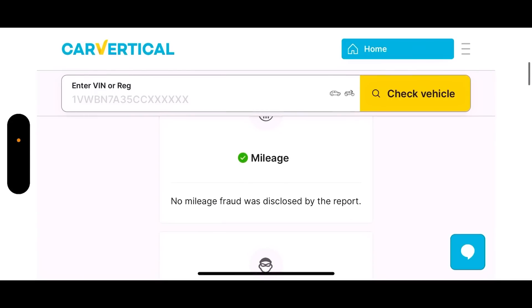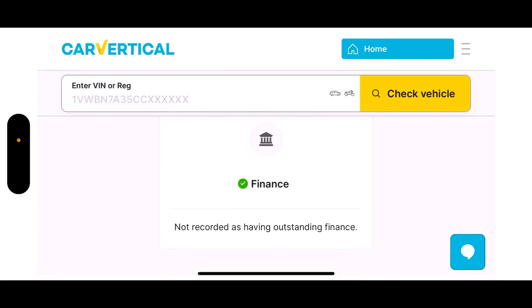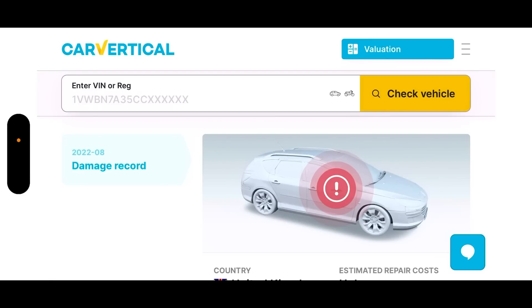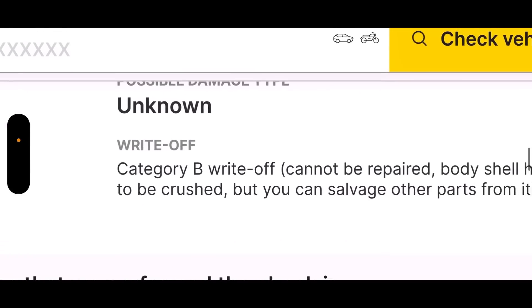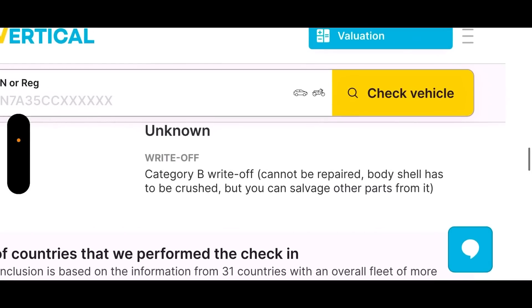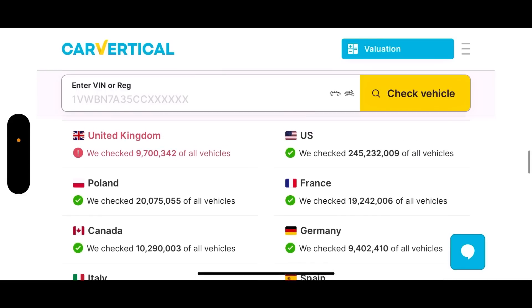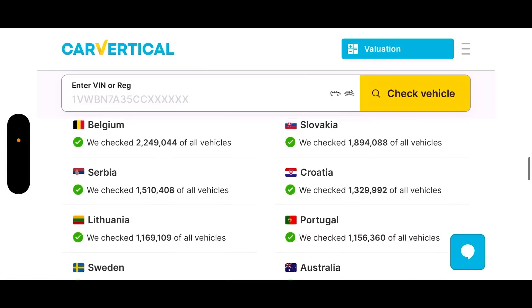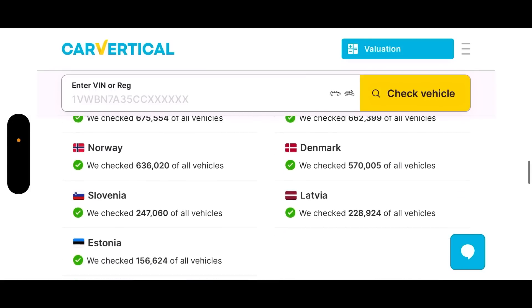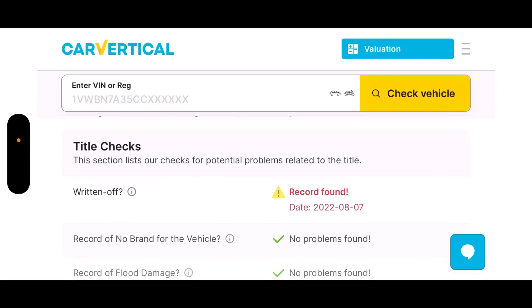Here's one me and Chris were previously offered - mileage okay, theft okay, accidents - but we scrolled down and saw a marker. Someone actually tried to sell us this car on Instagram. You can see there: August 2022, and it clearly says Category B write-off - cannot be repaired, body shell has to be crushed, but you can salvage other parts. Thanks to CarVertical for the continued support. Use the link in the description or code SR10 for 10% off your check.